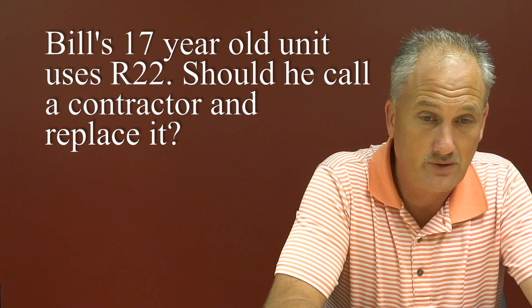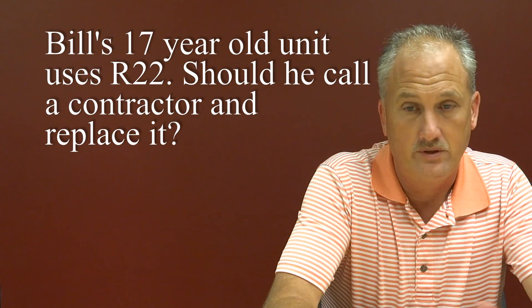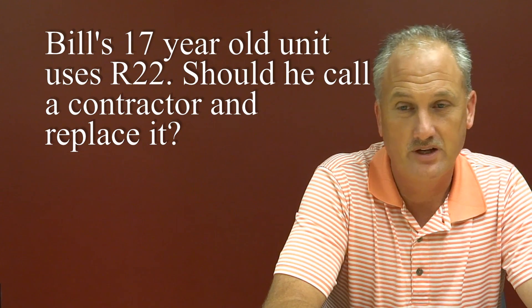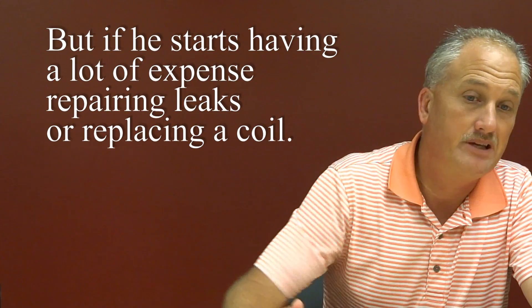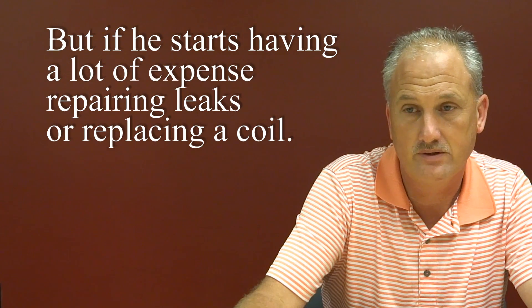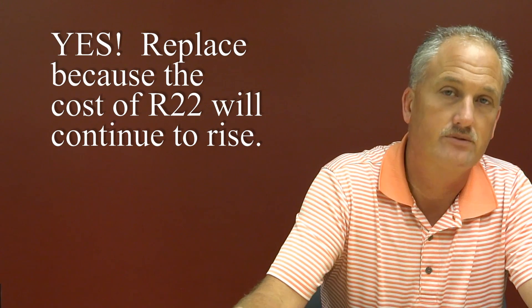For example, I've got a unit at my house that's got R22 in it — it's 17 years old. Am I going to call a contractor and buy a new unit just because it's got R22 in it? No. But if I start having a lot of expense involved in repairing leaks or replacing coils, I'm not going to do that repair because of the fact that R22 costs are going up.